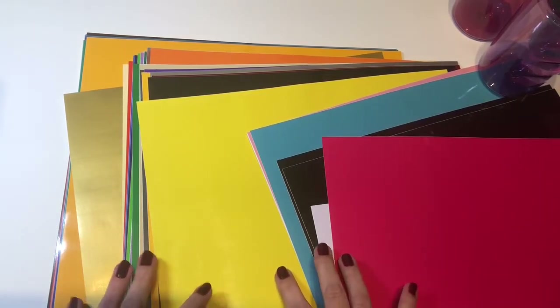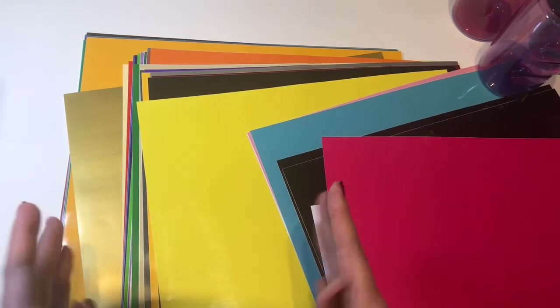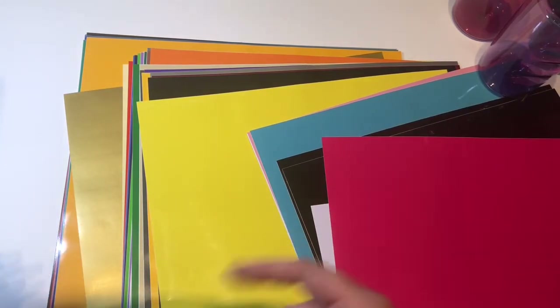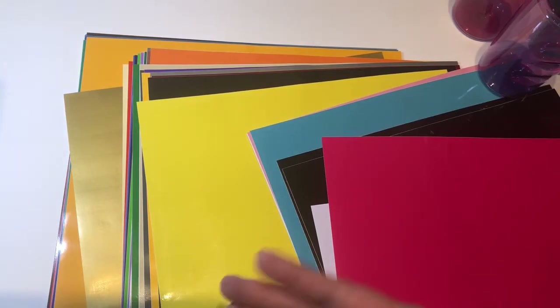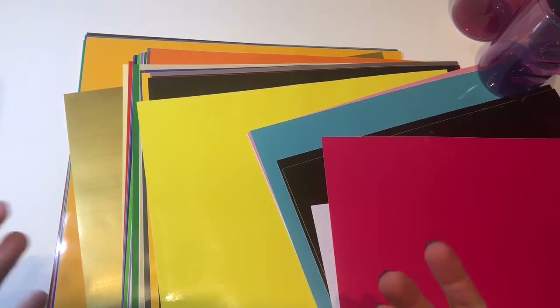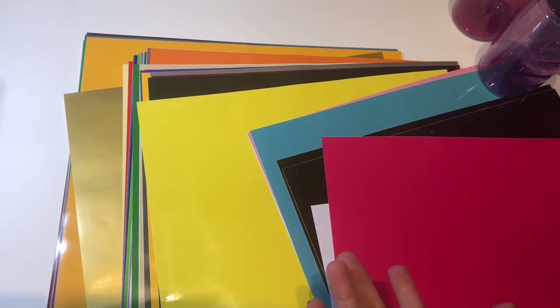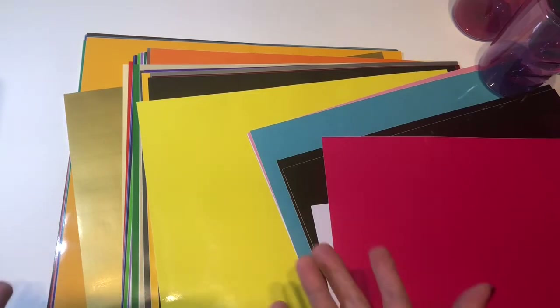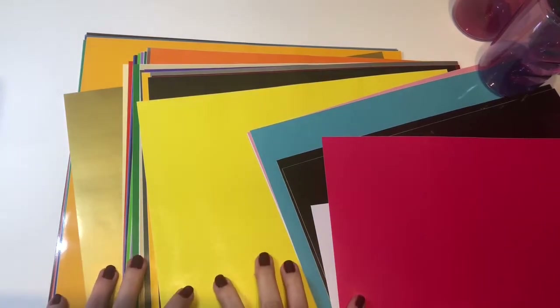What's so nice about this pack, especially if you're a hobbyist, is that you get a ton of colors for very little money. I'll link my affiliate link below — if you choose to purchase using my link, they do pay me a small commission, usually just a few cents, but it doesn't cost you any more. Thank you so much for using that link. Now let's get on to the project.